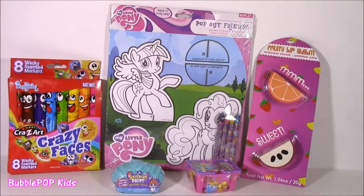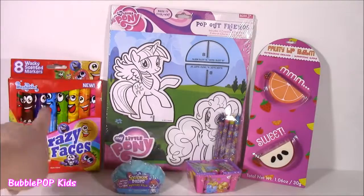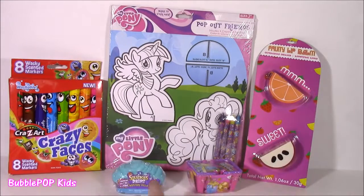Let's get to it, you guys. How about we color up our ponies, smell some markers, lip balms, and open up these surprises. Let's do this!